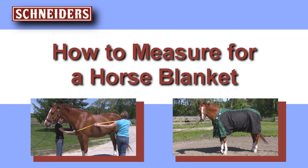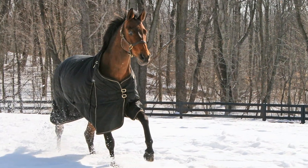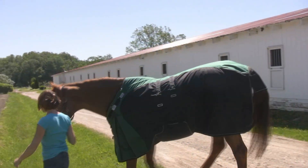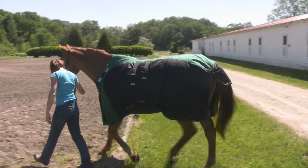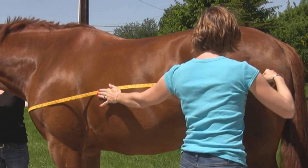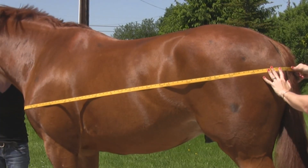How to measure for a horse blanket. Horse blankets are worn for long periods of time, so the correct size is important for comfort, warmth, and your horse's well-being. Horse wear sizes are defined in inches. Establish your horse's Schneider blanket size by following these simple steps.